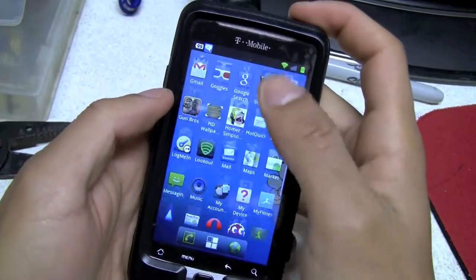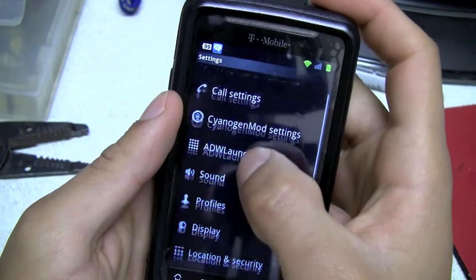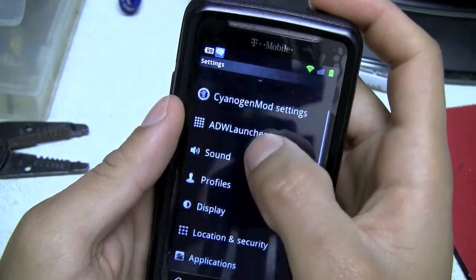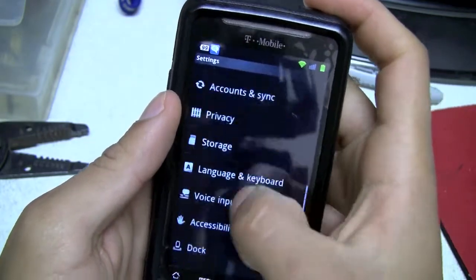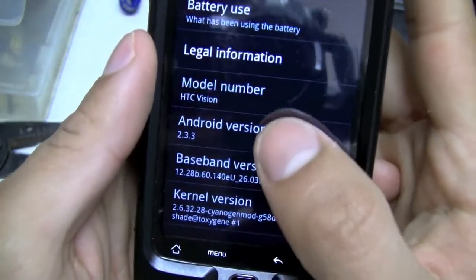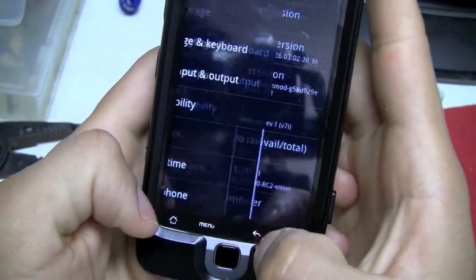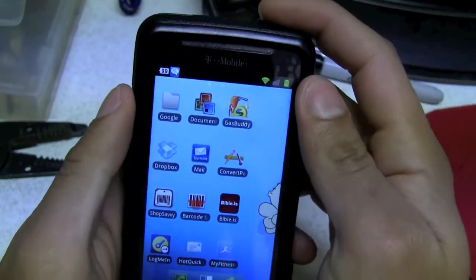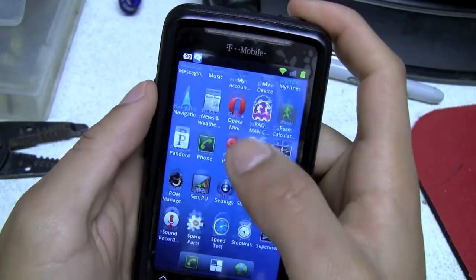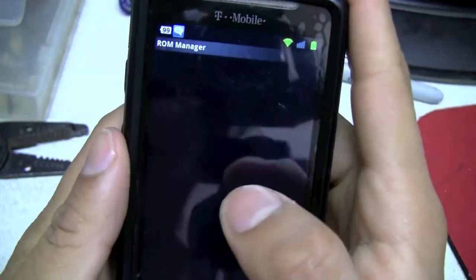Yesterday I just re-rooted it and changed the Android version. I put on CyanogenMod — version 2.33. It's really easy if you already have your phone rooted. You just go to custom ROMs and...